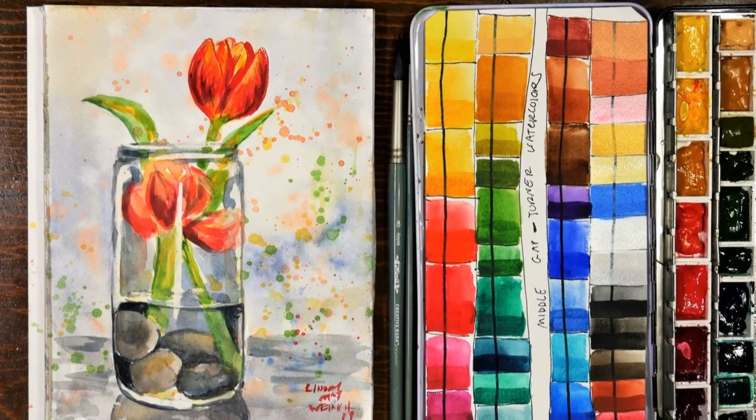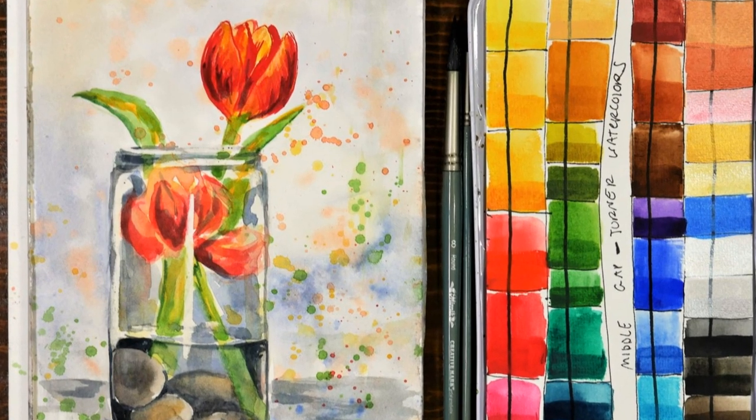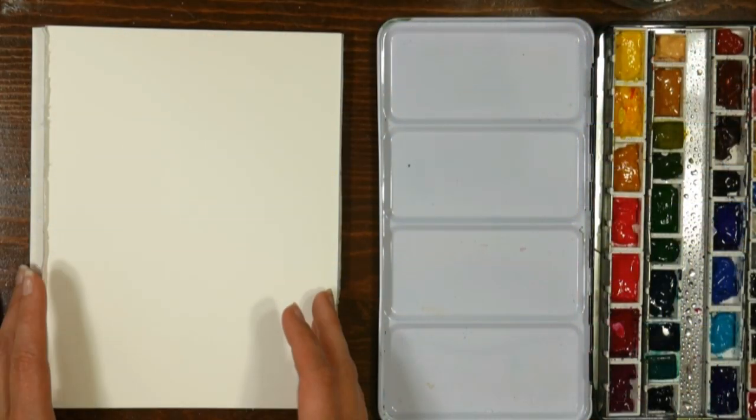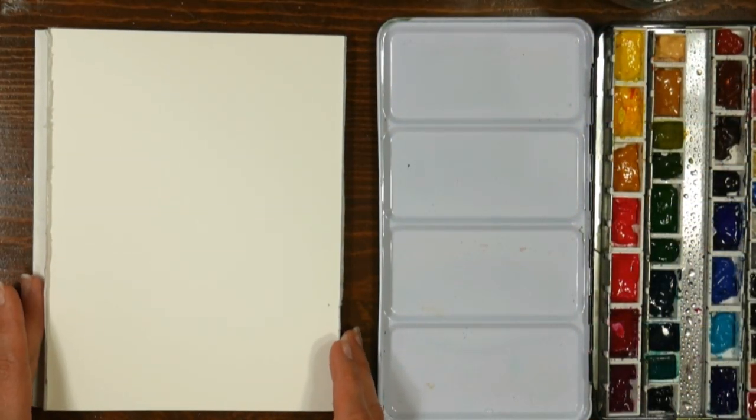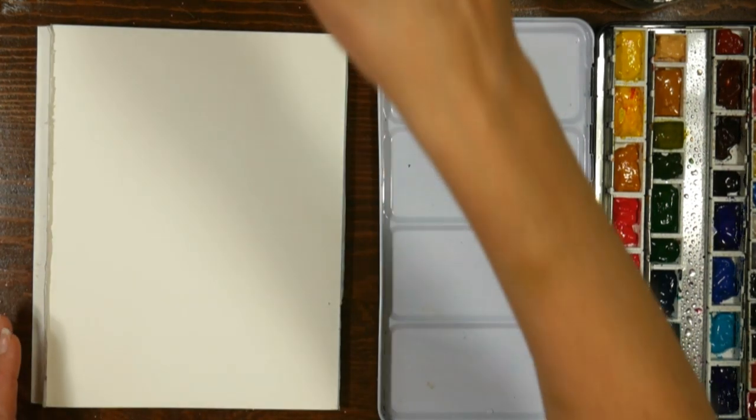Hi there, Lindsay here the Frugal Crafter. Today we are going to paint a jar with a couple tulips in it and some water and rocks in it. I thought it was a really simple, almost very peaceful minimalist subject and I will link the reference photo below.